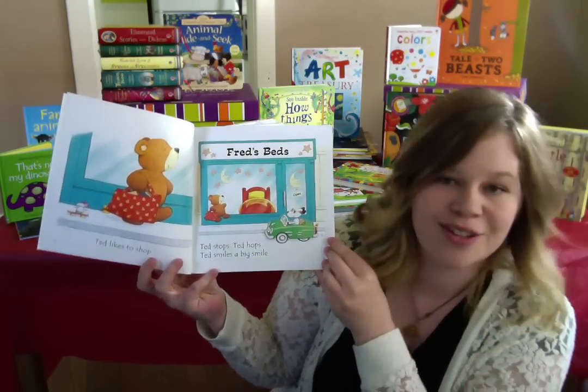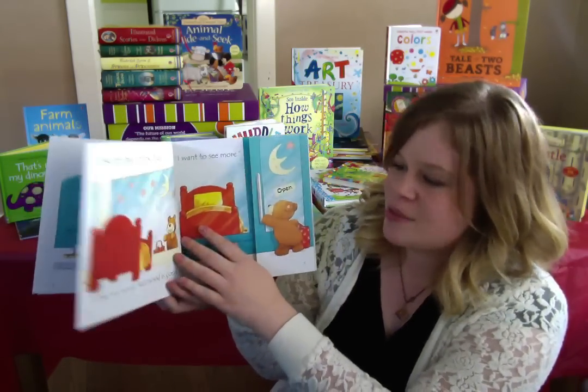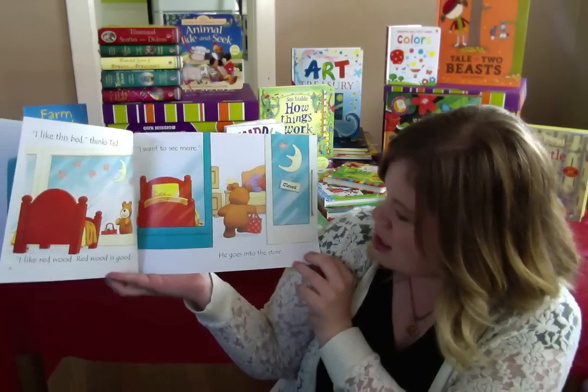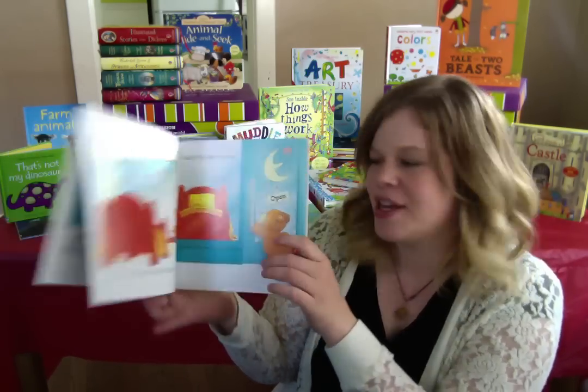Ted stops, Ted hops, Ted smiles, a big smile. I like this bed, thinks Ted. I like Redwood. Redwood is good. I want to see more. He goes into the store. Cool little flip-flop there.